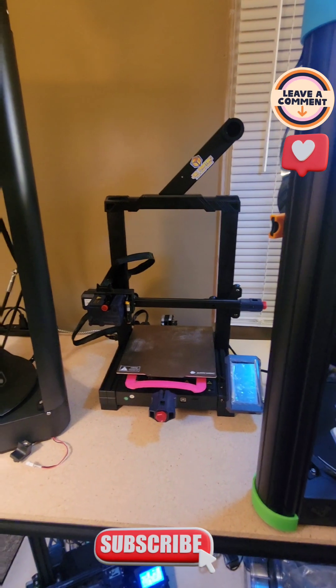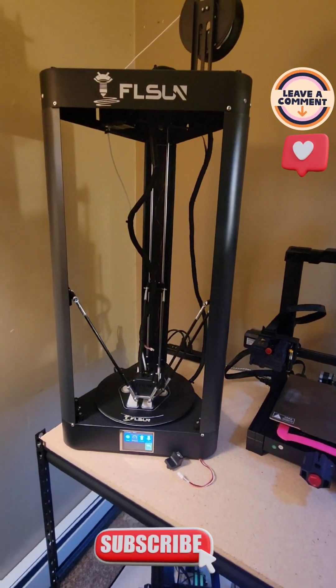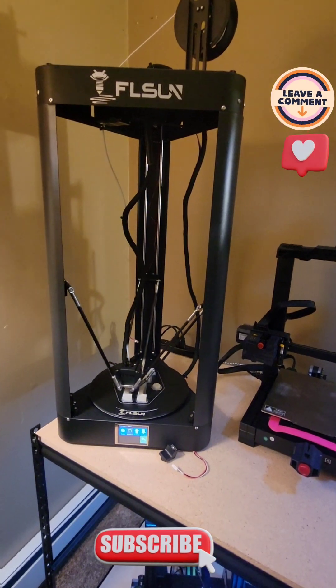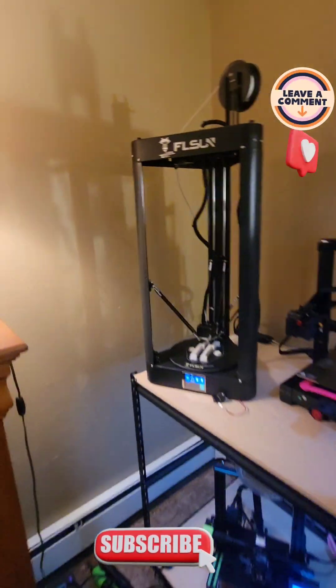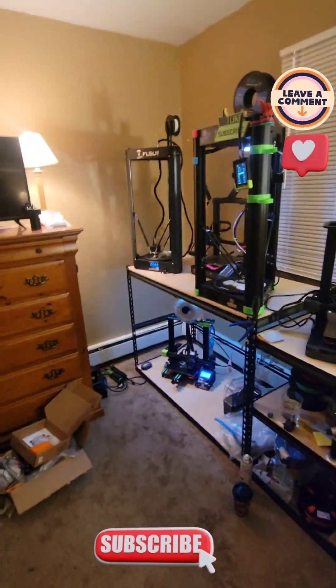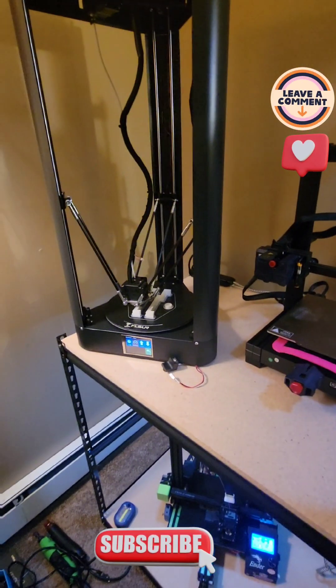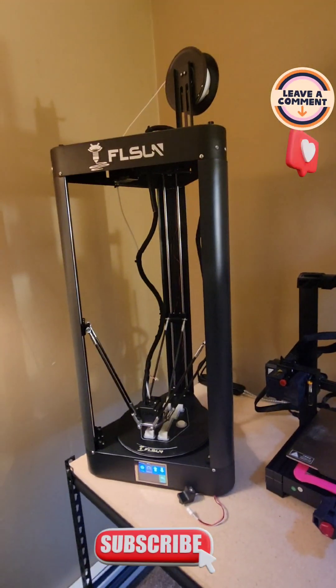That's the Super Racer. And the Cubic Cobra. There's a new one I just got. It's pretty noisy though. For whatever reason it bangs and clangs. I went all over it and checked it out, but it still makes quite a bit of noise.